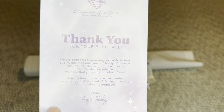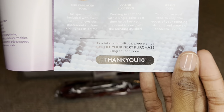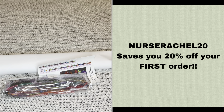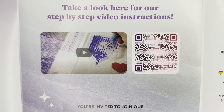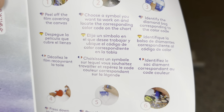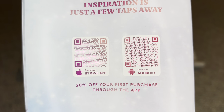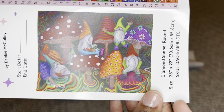Rolled inside your canvas will be a pamphlet. The cover has a thank you note from the founder; inside are kit contents, tips and tricks, and discount codes. With Diamond Art Club, you never have to pay full price - you can use my code NURSERACHEL20 to save 20% off your first purchase. There's a barcode linking to a step-by-step diamond painting video, another taking you to the Diamond Art Club VIP Facebook group, step-by-step instructions, and barcodes for the DAC app on iPhone and Android where new and old customers can save 20% off their first app purchase.